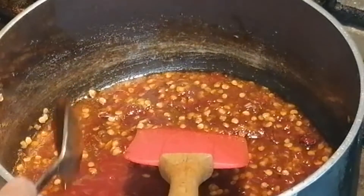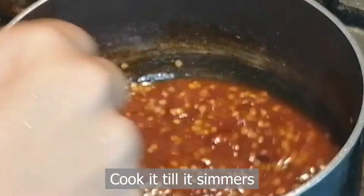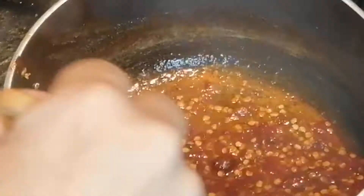If you want to freeze it, you can put it in the fridge. The chili sauce is ready.